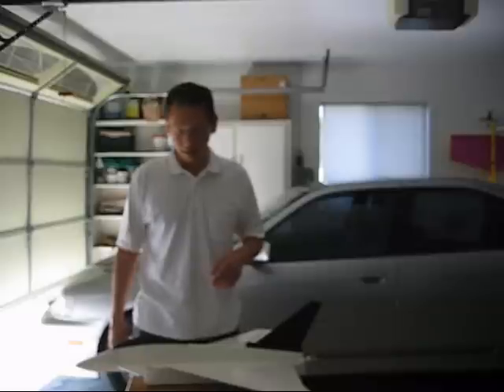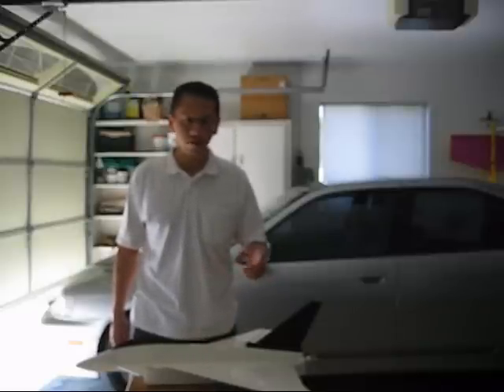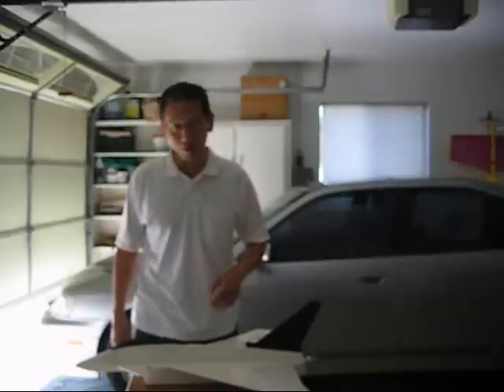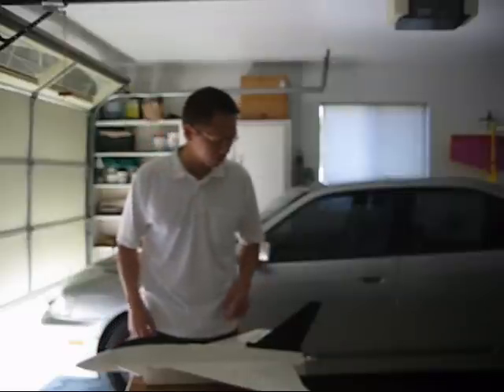Hi there. This is primarily for the Foam Fighter guys and also Brando RC — it kind of results from the KFM2 airfoil testing I was doing. I tried the KFM4 and also the KFM2. I don't know if anyone else other than you guys would be interested in this, but I thought I'd just make a video telling you my findings.